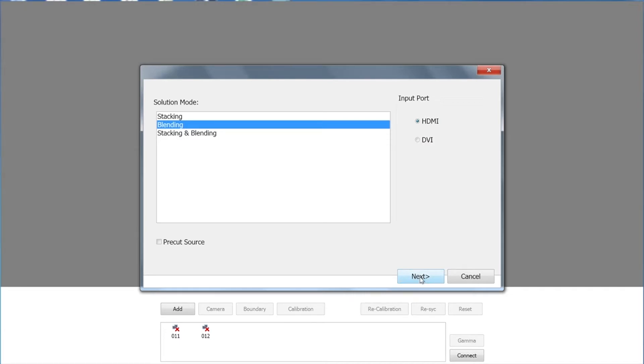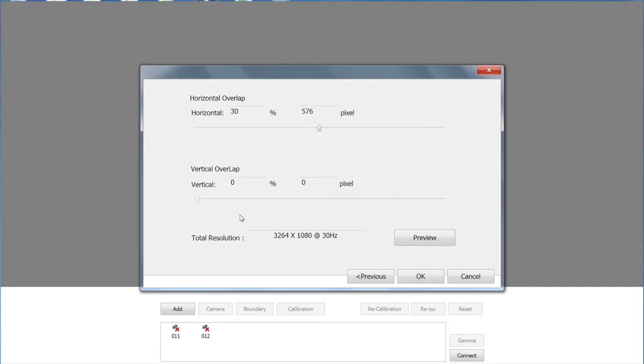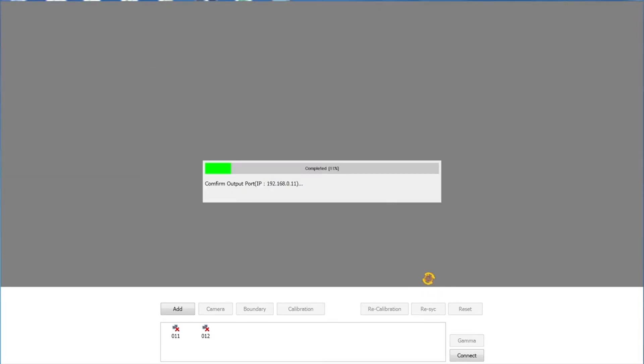Make sure that you have the correct input port selected and click Next. Select the appropriate resolution mode for your projectors — ours is 1080p at 60Hz. Click Next, and the IP addresses will change from red to green. The next page sets our overlap. Generally, you want to keep the overlap at about 25%; my setup here is a little closer to 30, so that's what I'm going to select. We're not doing any vertical blending today, so that will stay at zero. The Preview button allows us to see our overlap in the projected image. Click OK. Now we're connecting to the GB200 Plus, and once connected, each of our channels will show green checkmarks.